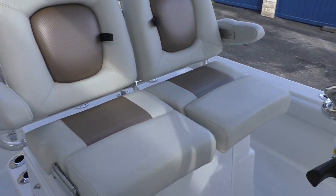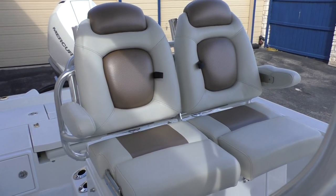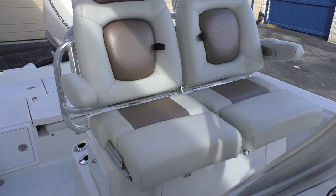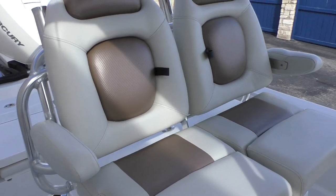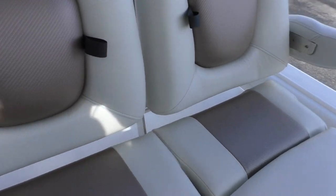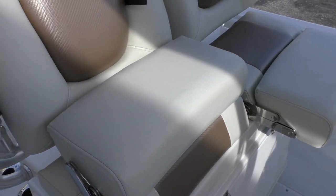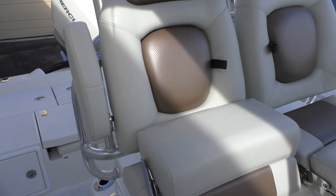Now we can look at the seat post. It's got this nice white with a dark tan color that matches the boat perfectly. You've got the fully adjustable seat here. It flips back so you can either stand up or sit down. You've got flipping armrests.